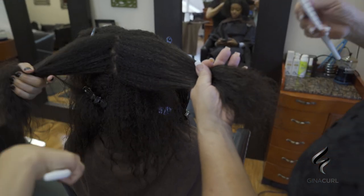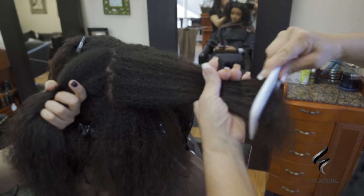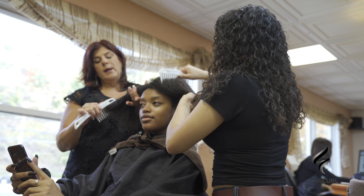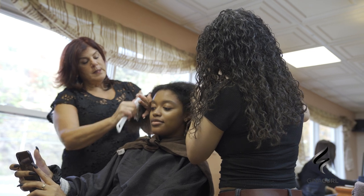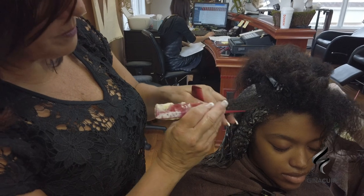If you shampoo properly and comb through the hair properly, you can get right through it. Look at this — right through, guys. No products on her hair; it's just the technique of combing through. There's texture here with a perm on the ends.